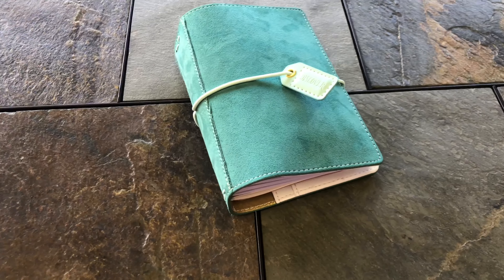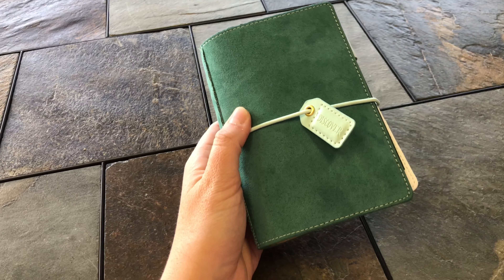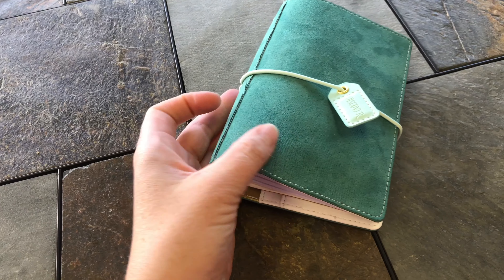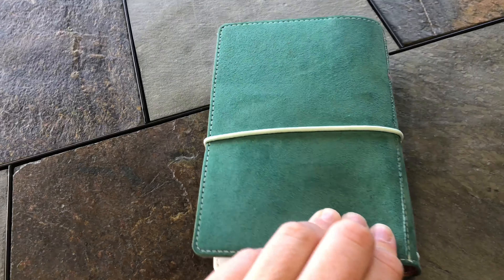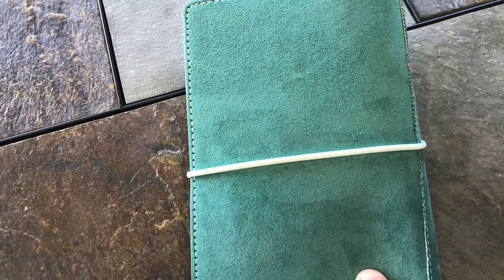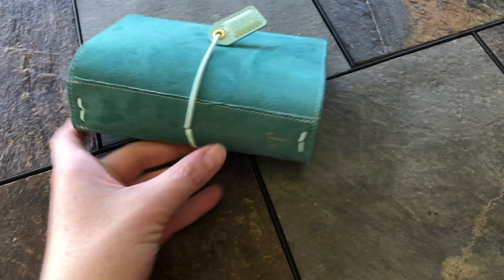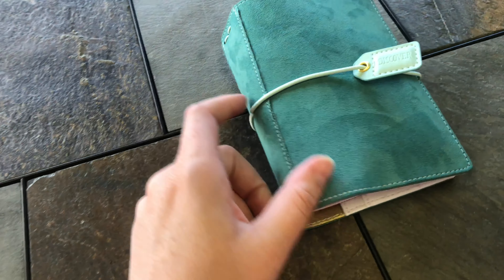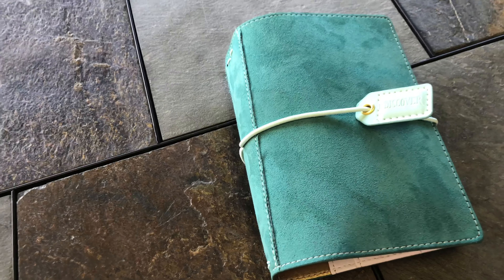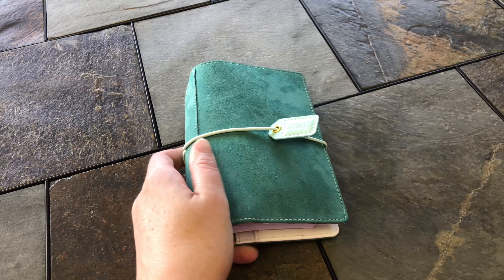I love that about it, and I just wanted to show you guys the actual planner — this is from Webster's Pages. You may not be able to tell by the color, but it is kind of between an emerald green and a teal color. It's more green than I thought it was going to be. It's got the little gold foil 'WP Webster's Pages' on the spine, a light mint elastic, and it's in a faux suede material. It says 'Discover' on the tag, so it's really cute.